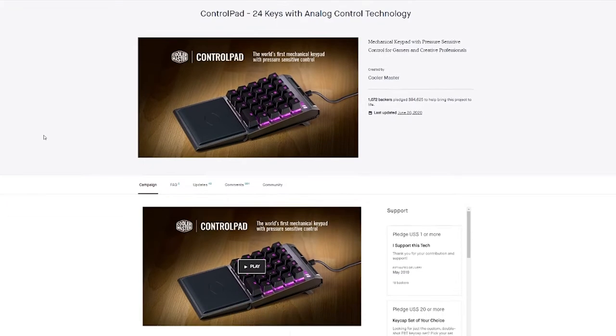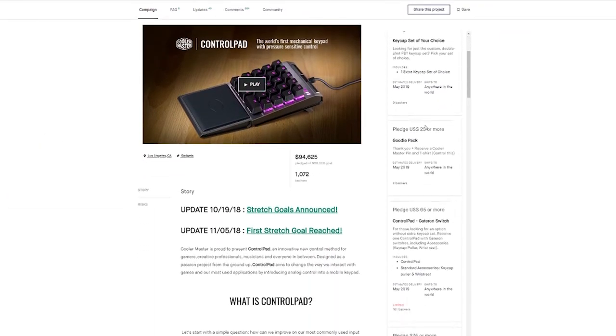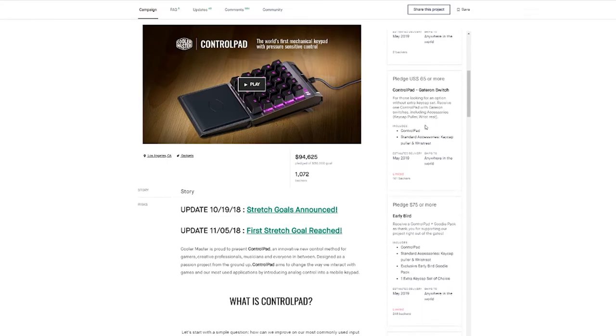Now, if you were an early backer, thank you, first of all, for your support in getting this project off the ground. Depending on your pledge tier, you could have received extra keycap sets with your Control Pad. Here are the keycap sets available for purchase on our CM Store: FPS Gaming, Photoshop, Illustrator, Premiere Pro, and Milky White Relegendables.